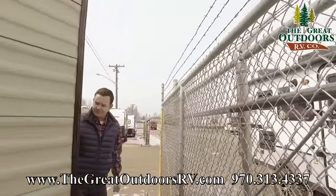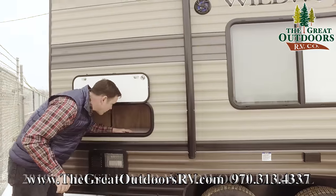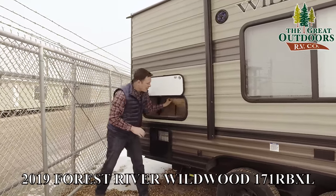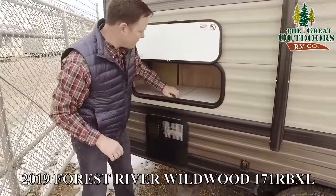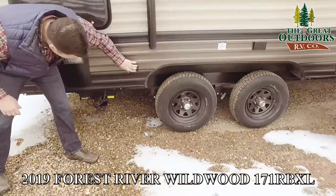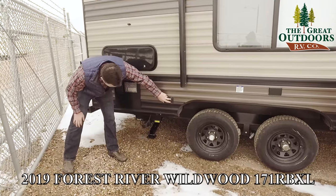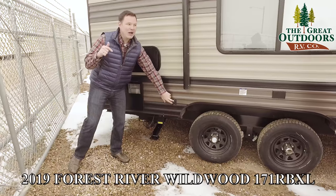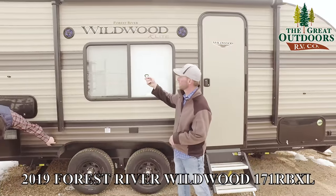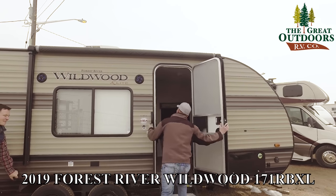Over on this side there's more storage to work with. These come up so if you needed to access your water heater, you can do that. You also have bypass valves on the water heater. These are electric jacks — and look how fast those go. That's about twice as fast as the ones from last year. We also have a really nice awning on this 171 RBXL — it's a Medic awning, so it's going to be a little quicker than the average awning out there.